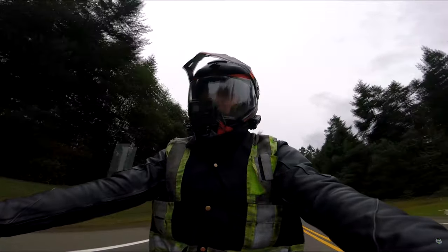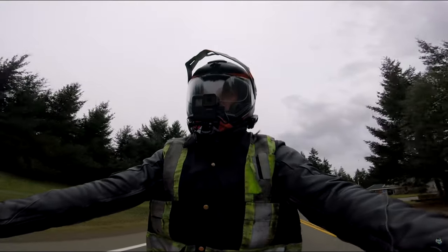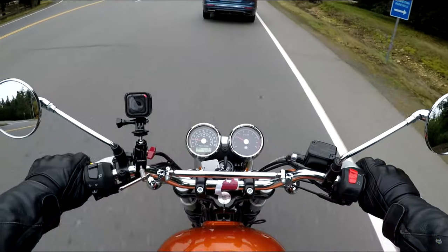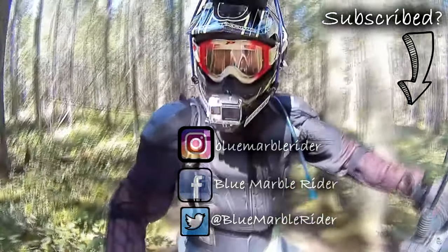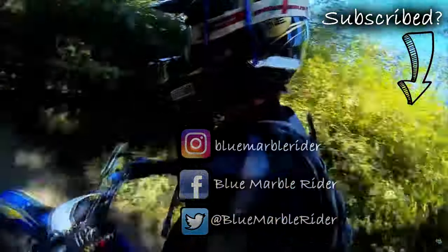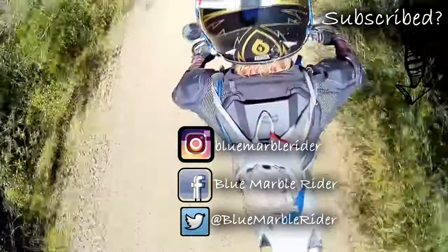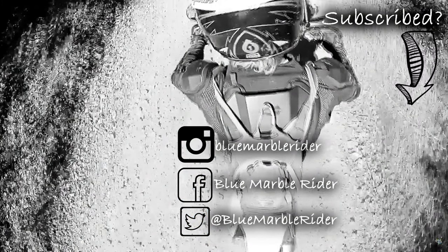I hope you enjoyed my ride on the Royal Enfield Interceptor 650 — a thoroughly enjoyable bike. This is the next one I would dearly love to get my hands on. Once again, thanks for watching everyone. If this is the first time you've watched, please consider subscribing. I do product reviews, motorcycle reviews, off-road and on-road vlogs, as well as tours. Don't forget to follow me on social media — Instagram, Facebook, and Twitter — and to like and subscribe. This is the Blue Mupple Rider, out.